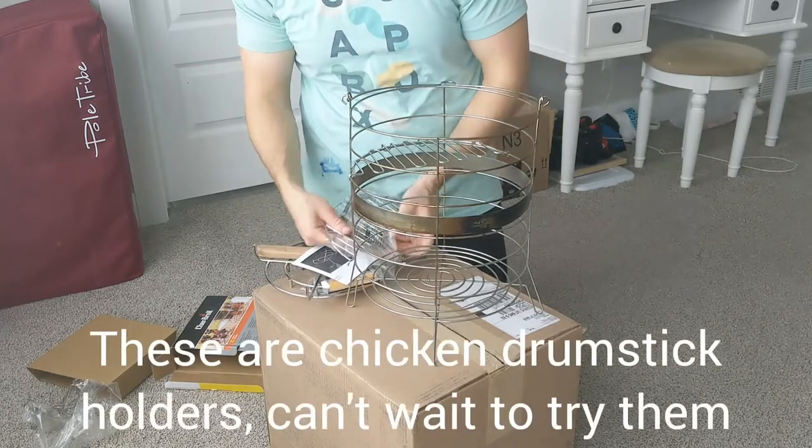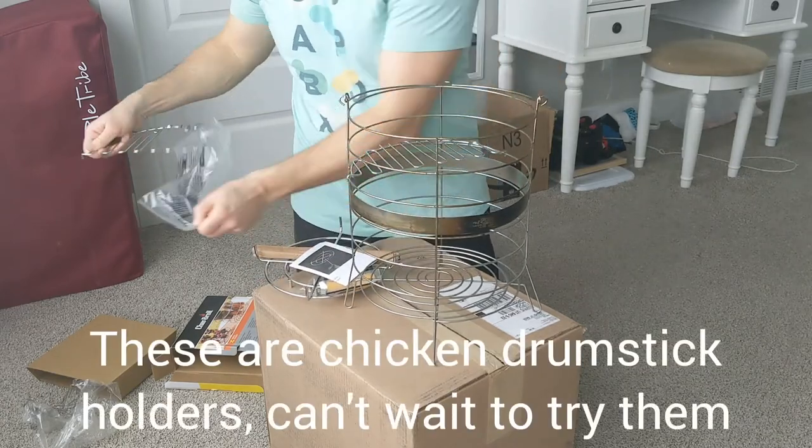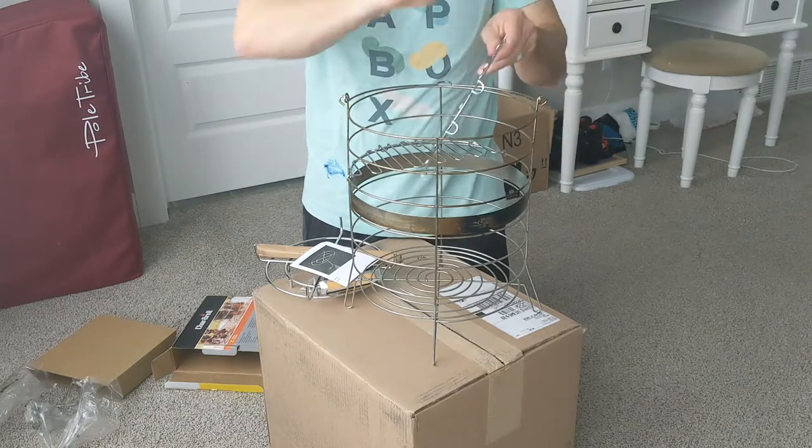Okay, so you have to spread those out. I'm just going to put this in here.